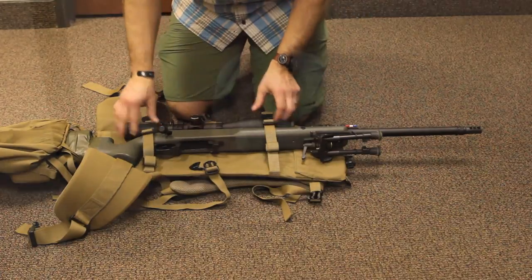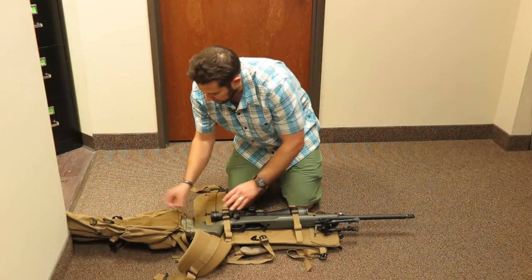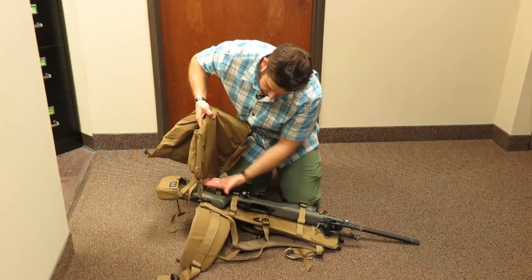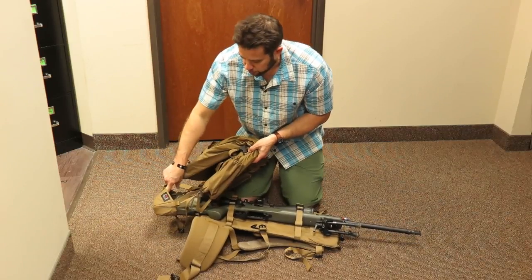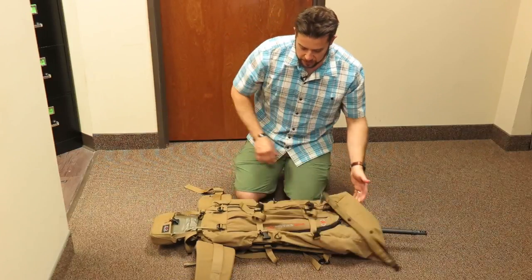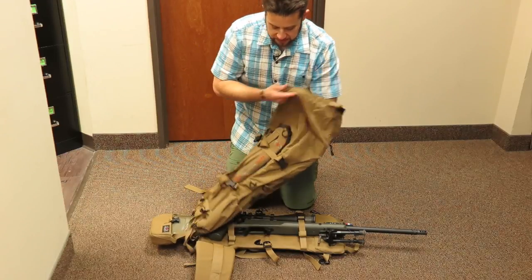The gun stays in here, and as you can see with the day pack, it passes underneath this part of the day pack and into the weapon carrier. That's a big plus for me — it means I can open this up and get into the pack as I need to.